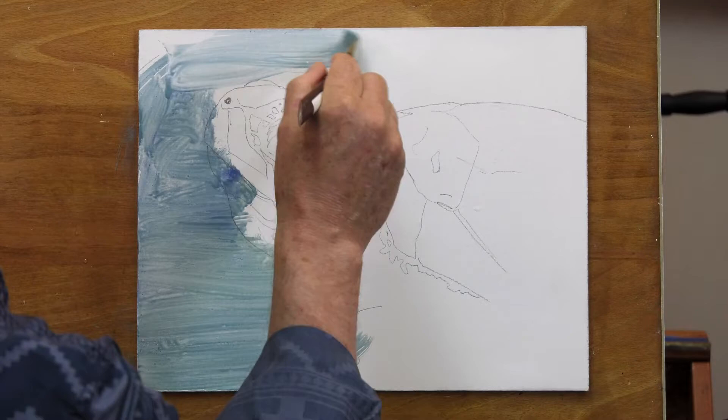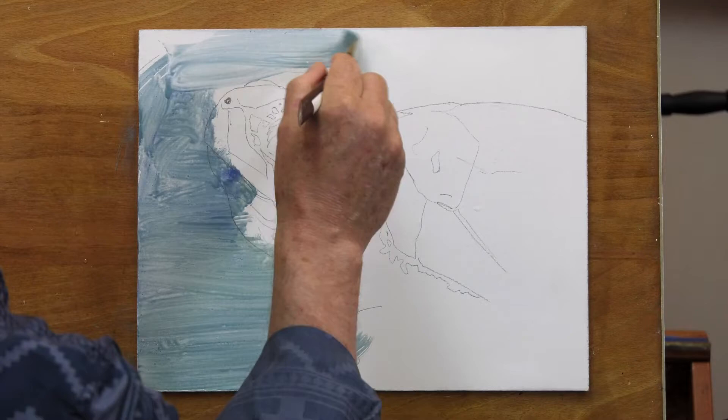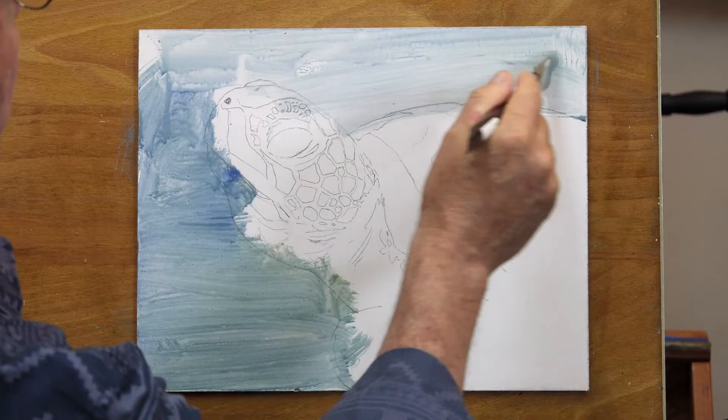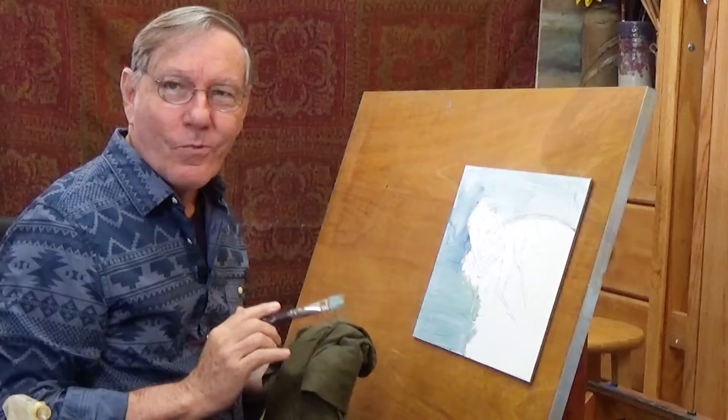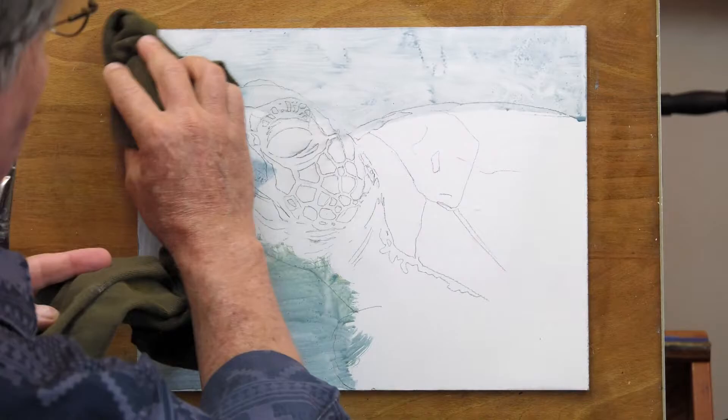I don't think I want much color up in this area because the shell of this turtle is going to be dark. So I'm just going to almost work this as if it were a watercolor to begin with. I think that may have been a bit too wet, so I'm just going to wipe some of that off.